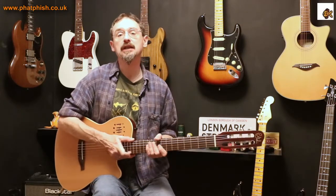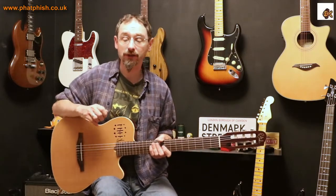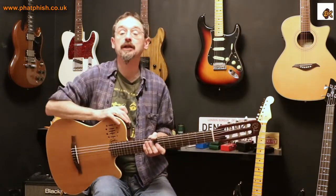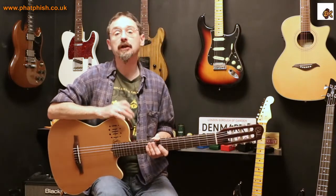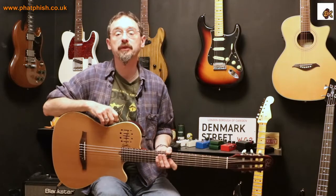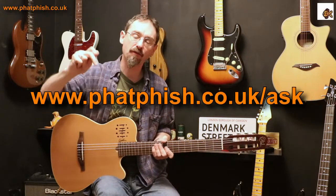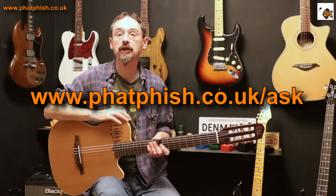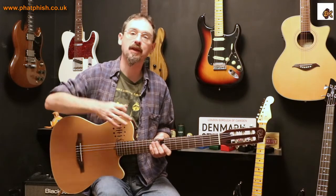Hope you found the video interesting — if you did, please click Like. If you enjoyed it and want to see other videos on the channel, please click Subscribe, and click the bell icon next to it to be notified whenever I upload new videos. If you want to leave a question — whether it's about guitar playing, music theory, or equipment — you're better off filling in the contact form rather than leaving a comment, as I'm guaranteed to see it that way and can get to answering it in a future video. Thanks very much for watching — I'll see you next time, bye for now.